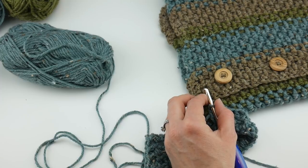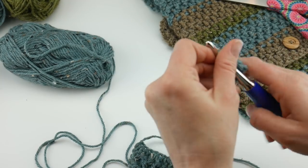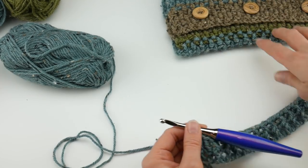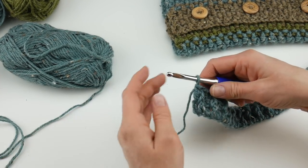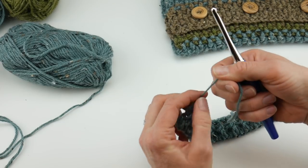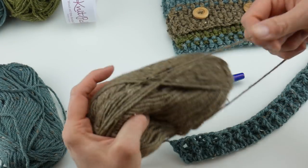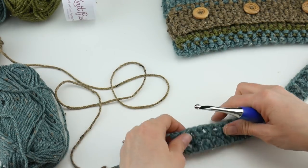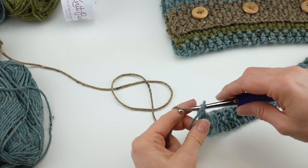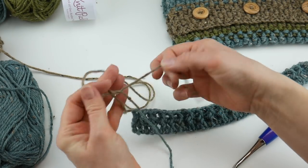Let me show you how to switch colors. Cut the yarn, wrap it around the hook, and pull it all the way through. Then grab your next color — I'll grab this pretty taupe color — and reinsert it into that last stitch. Bring it through and just tie it right on. Later you can weave these ends in.